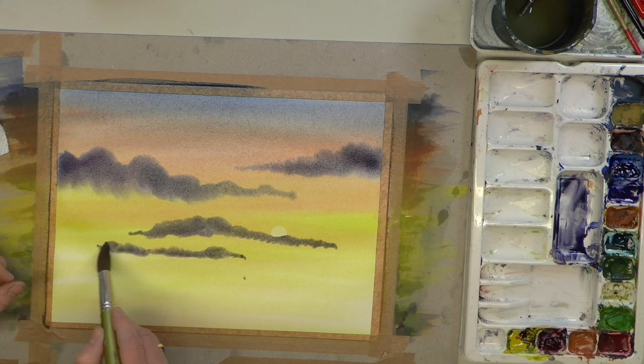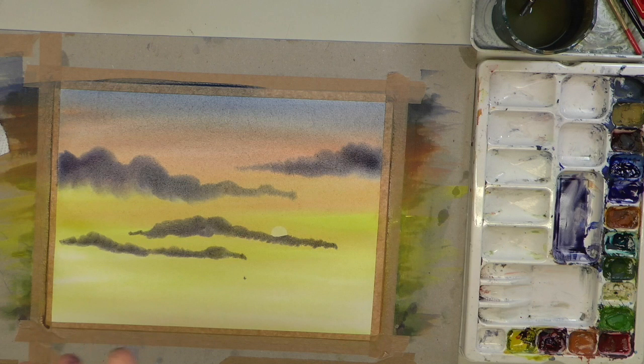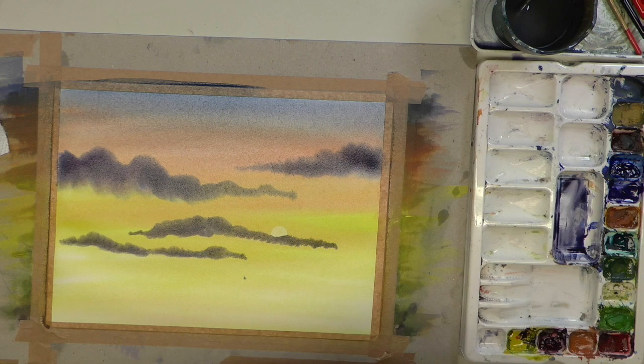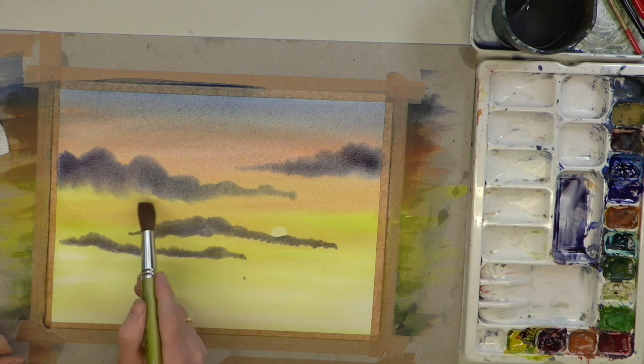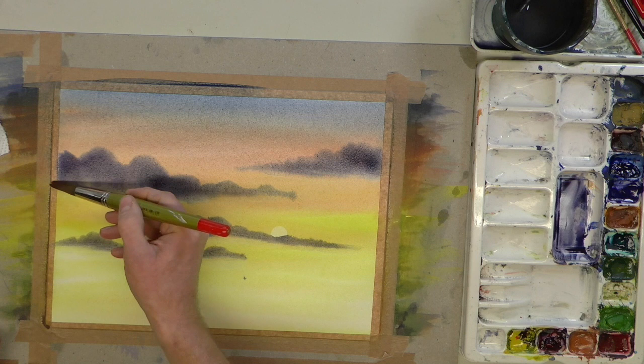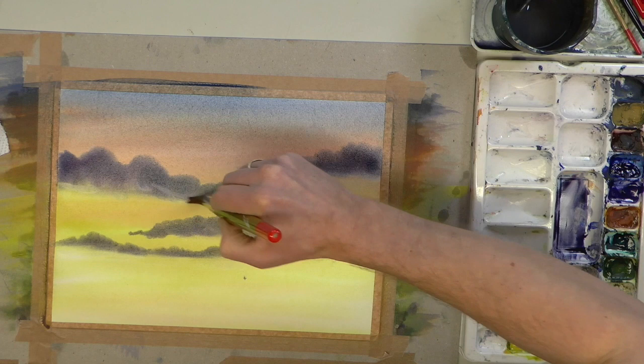Now I want to work these clouds in and soften them using the same brush — nice and clean, really clean. This time I want to use my fingers to squeeze the water out of the brush, or even a piece of tissue to drag the water out. The brush has gone like a chisel shape. I want to soften the base of the clouds. Imagine the sun is illuminating the clouds.